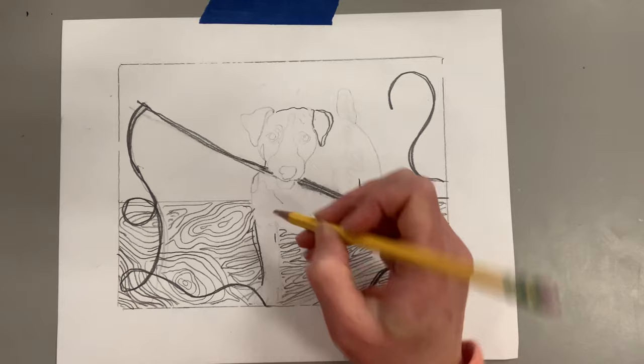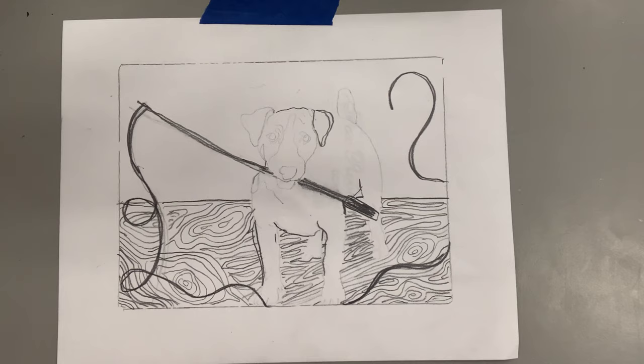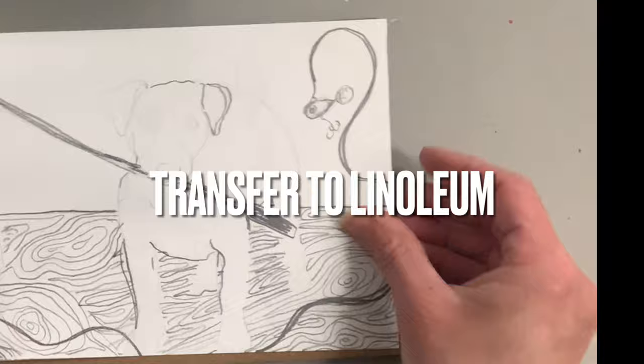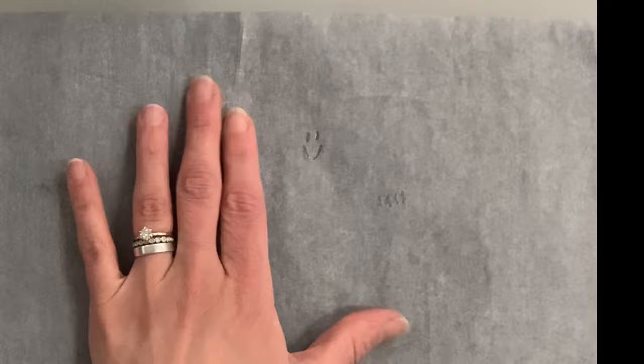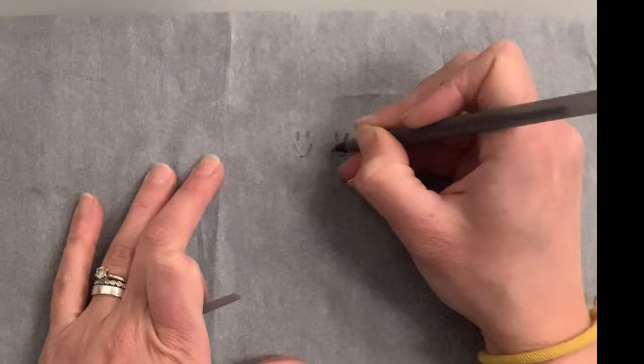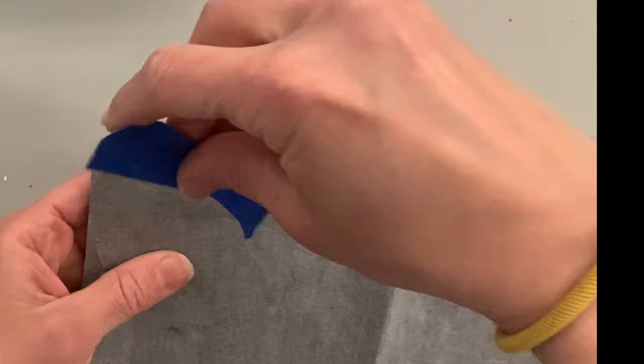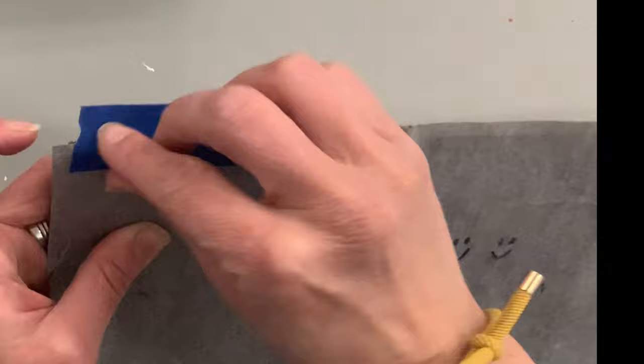Once you're happy with your sketch, transfer your drawing to your linoleum using carbon paper or graphite paper. Place the graphite paper dirty side down — that's the darkest side with the graphite — then I'm using painter's tape to wrap it like a Christmas present, so when you're transferring your sketch it won't move and you'll capture it accurately. You could freehand directly on linoleum if you're very comfortable drawing, but for me and my students I like to have a plan.